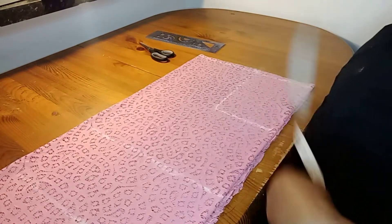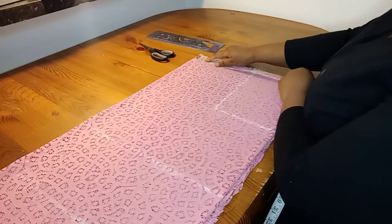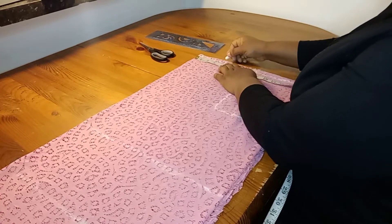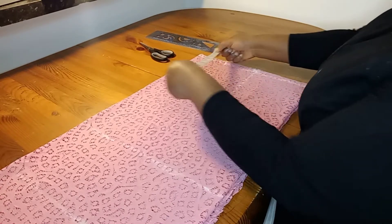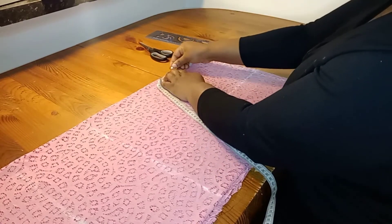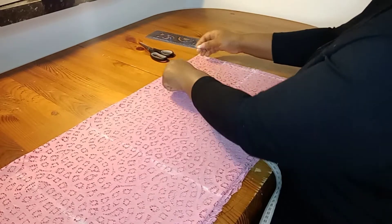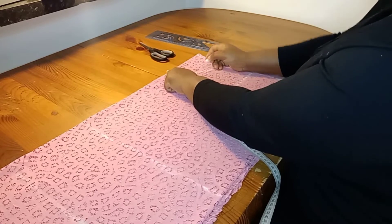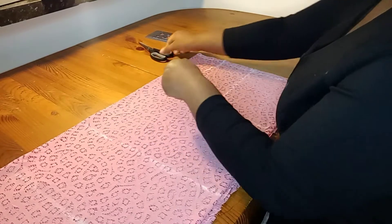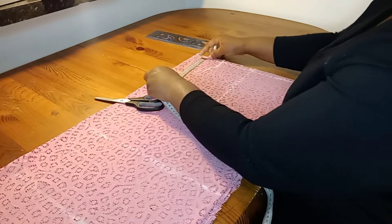Now I'll take my neck measurements. I'm working with 4 inches width for the front neckline. I'll take a depth of 5 inches for the front neckline, and for the back neckline I'll be taking a depth of 3 inches.